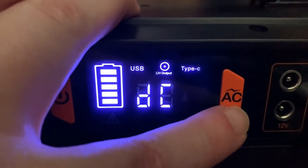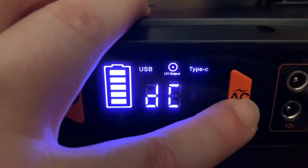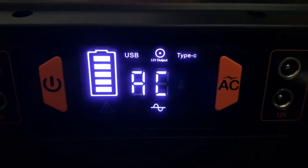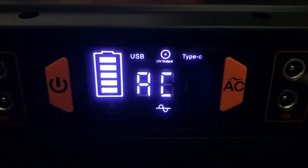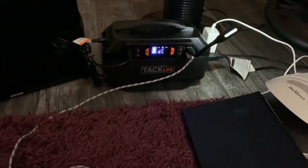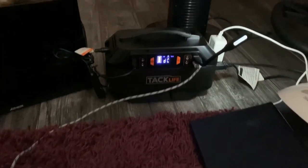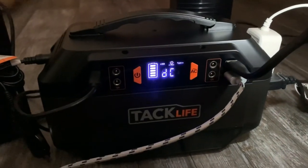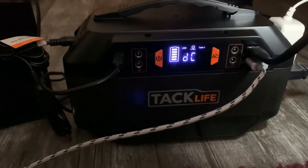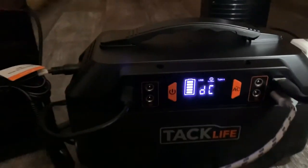Let's push AC one more time and on goes the fan. It's really slick and I love it. Thanks for listening and watching my video. This is a TAC Life 299 watt-hour power inverter.